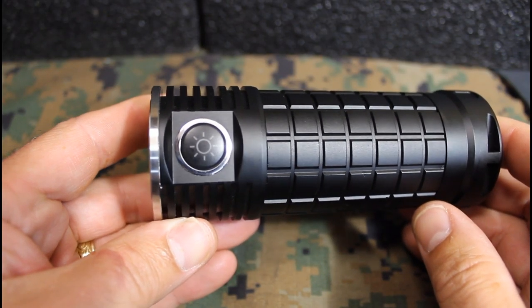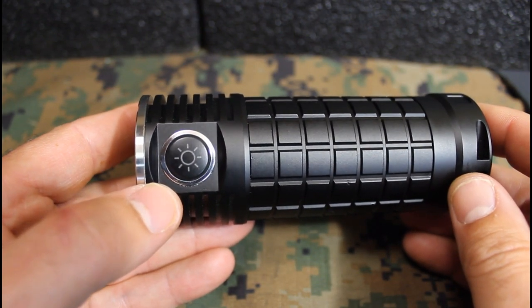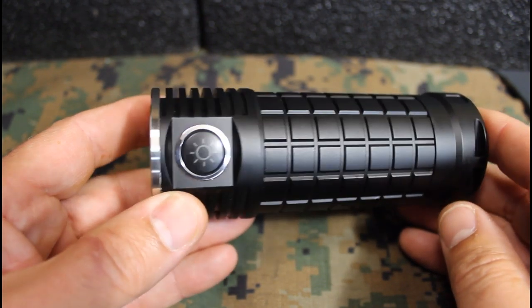The SR Mini is rated IPX8, which means it's protected against dust and debris and can be submerged in up to two meters of water.